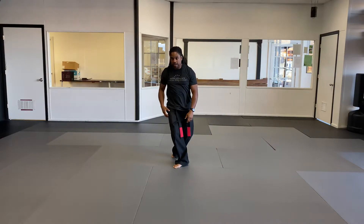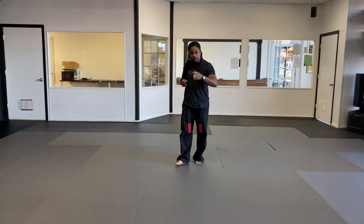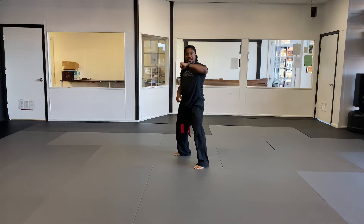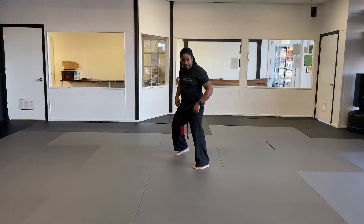Going into a twist stance. As I do that, I'm bringing my hands into a chamber position. When I rotate out, I'm gonna rotate out — I'm gonna be in a left neutral bow facing the back. My left arm is gonna do an upward block, my right hand is gonna do a middle knuckle strike, scraping down. What I'm gonna do with that is I'm gonna drop down into a wide kneel.